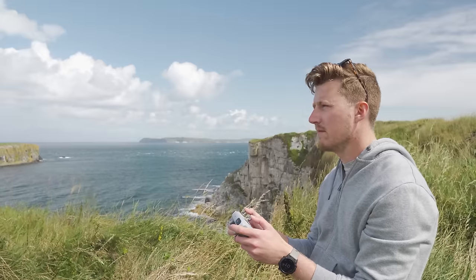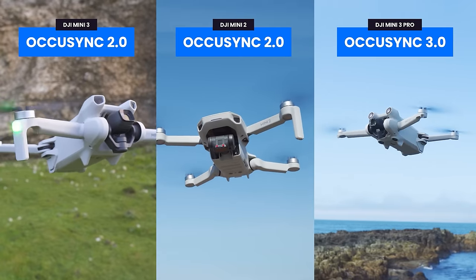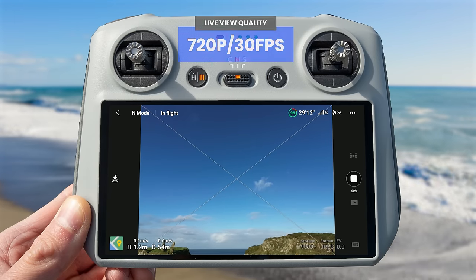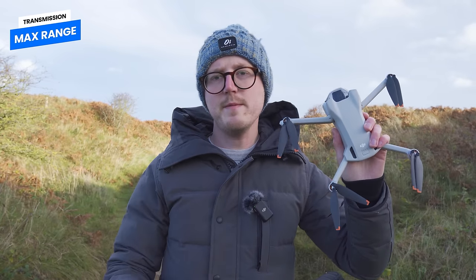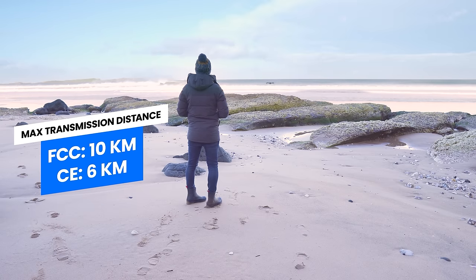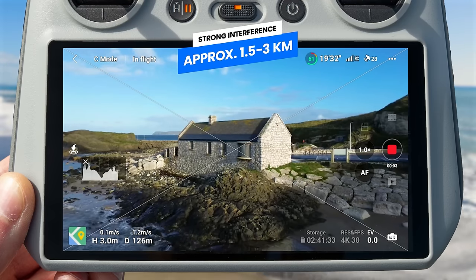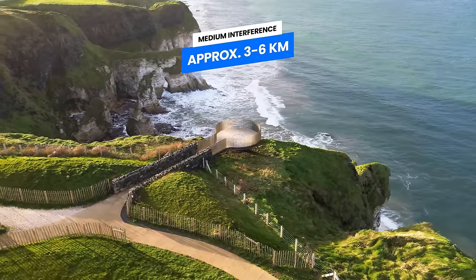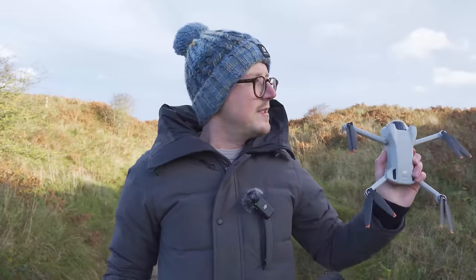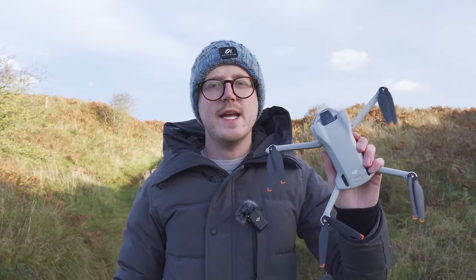Another difference between the Mini 3 and the Pro version is that the Mini 3 uses OcuSync 2.0 — the same transmission system as the Mini 2 and Mavic Air 2 — while the Pro uses OcuSync 3.0. The video feed transmitted from the drone to the controller will be in 720p at 30fps. The max range for the Mini 3 is 10km FCC and 6km CE with no interference. In areas with strong interference such as an urban landscape you will more likely get 1.5 to 3km range, medium interference such as the countryside 3 to 6km, and areas of low interference such as the seaside approximately 6 to 10km. These are FCC figures so expect them to be lower if flying in the EU or UK.